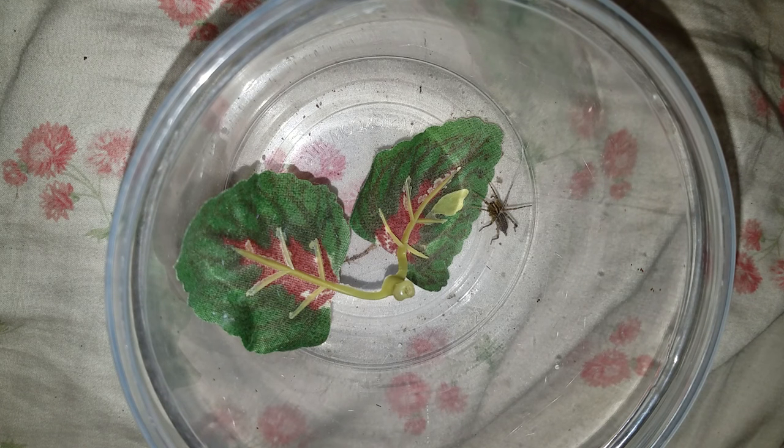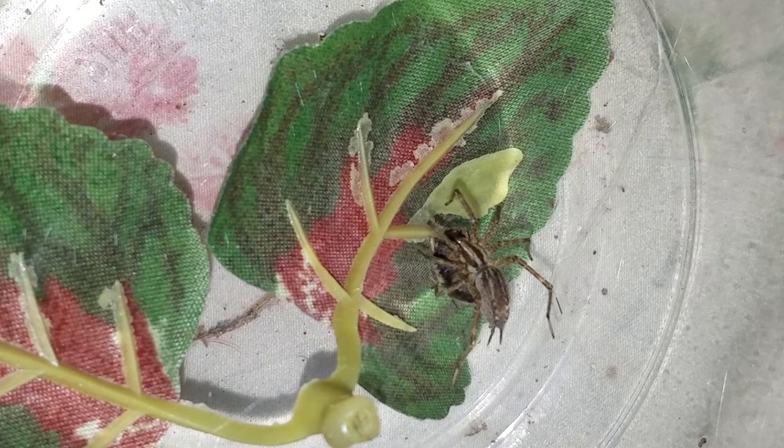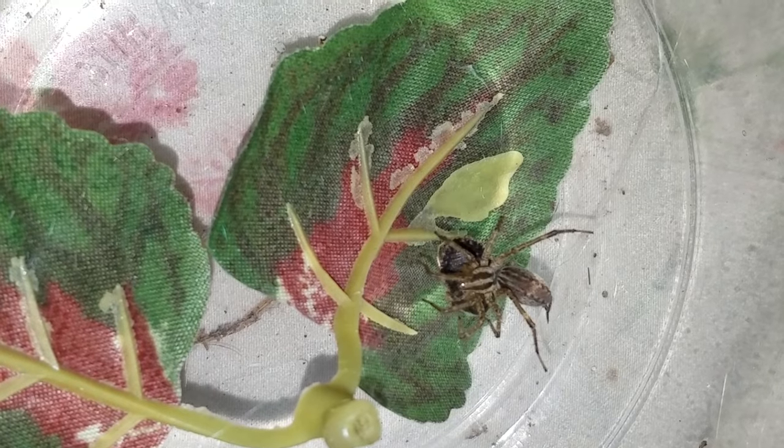I just tried to feed it a cricket, and the cricket got away, so I'm down to tiny dubia roaches, so we'll try it out. I don't know that he can eat that, but we're going to find out.